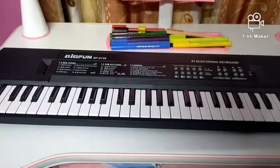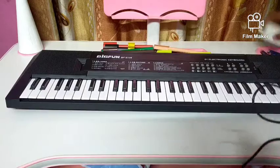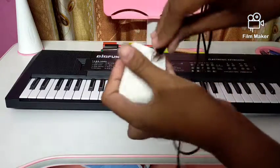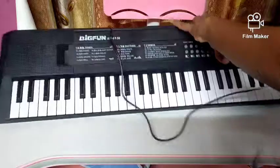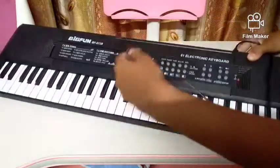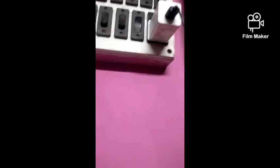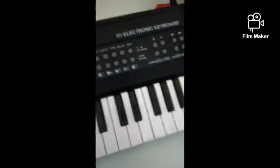Now I'm going to show you the second way of switching it on. You will get this USB cable along with the piano. Take an adapter and join the two, then attach it with the piano, then put this on the switchboard. So these were the two ways to switch the piano on.